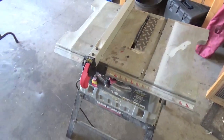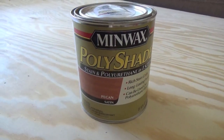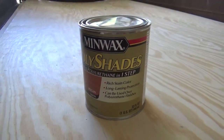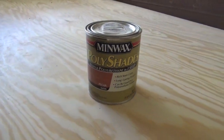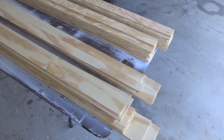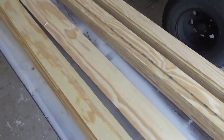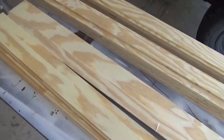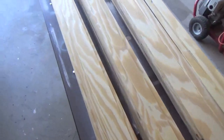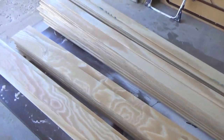I'm going to be using this Minwax Polyshades pecan shade finish stain, and I'm going to be putting an additional coat of polyurethane on the project when it's completely done. I've cut all of those boards into four inch strips and now I'm going to cut my four inch strips down to a variety of different sizes so that my floor is going to have a staggered look.